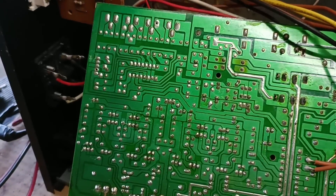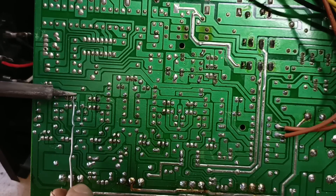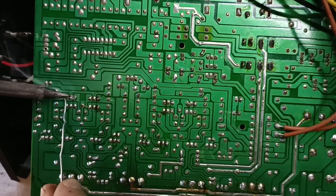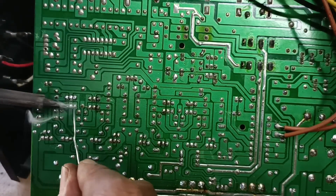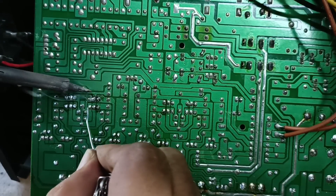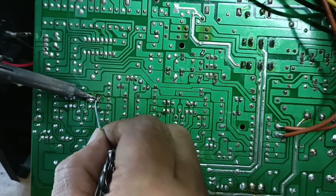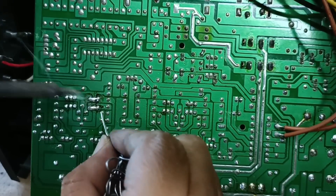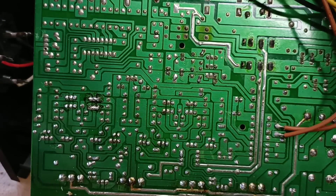Ito na yung sinasabi kong lagi kong ginagawa at lagi nating ginagawa - pag-re-resolder. I-re-resolder natin kasi baka may cold solder. Pag wala pa rin dyan, ibig sabihin isa-isahin natin yung mga parts. Nilalagyan ko ng solder, kasi inaalis ko kung may corrosion man dyan - mga konting-konting kalawang - maaalis siya. Kaya niluluto ko siya nang maigi, parang sinoshort ko kasi may inaalis ako dyan - yung parang mga asin-asin, o tinatawag nating corrosion.